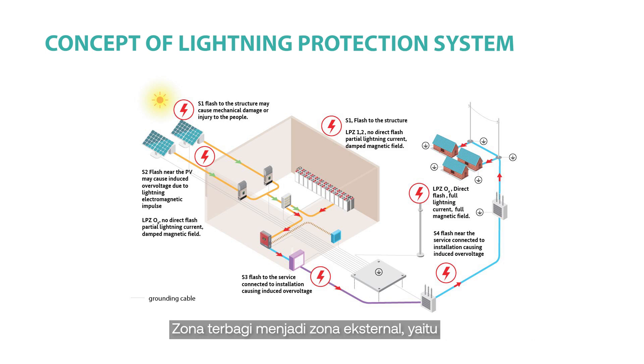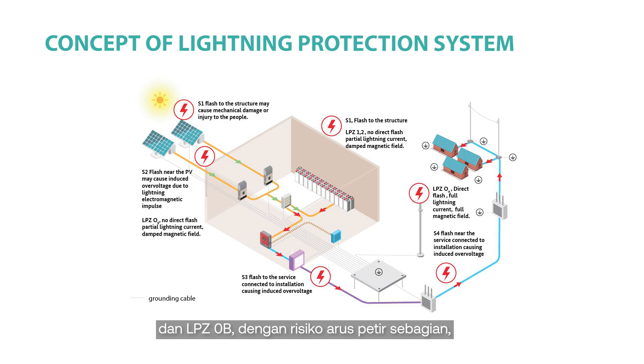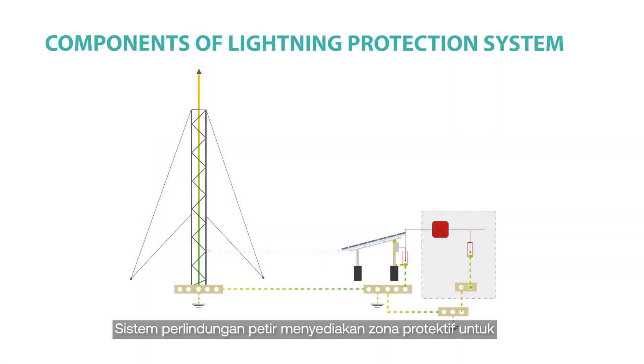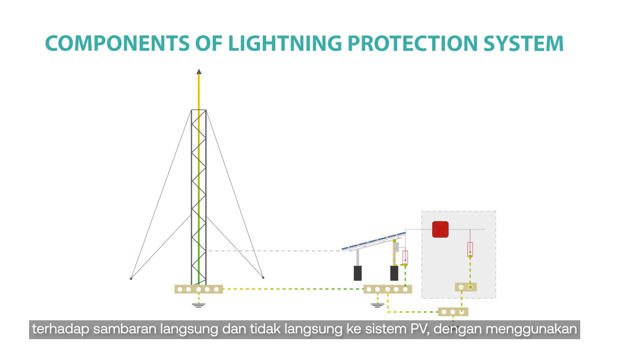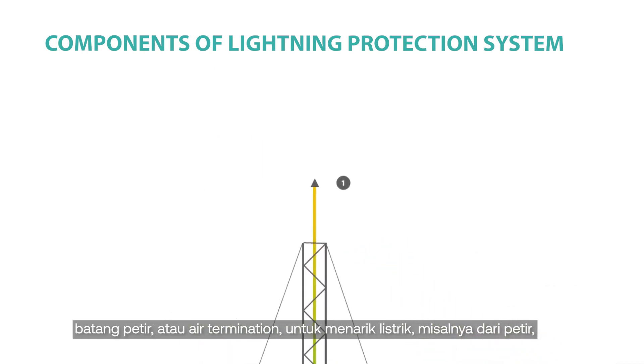In order to determine the required protection measures against lightning strikes, the concept of lightning protection zones (LPZ) is often defined. The zone is divided into external zones: LPZ0A, which is susceptible to direct lightning strike with full lightning current, and LPZ0B, with exposure to partial lightning current. There are also internal zones LPZ1 and LPZ2. The lightning protection system provides a protective zone to ensure the safety of the PV system as well as people and animals against direct and indirect strikes, using a lightning rod or air termination to attract electric charge.